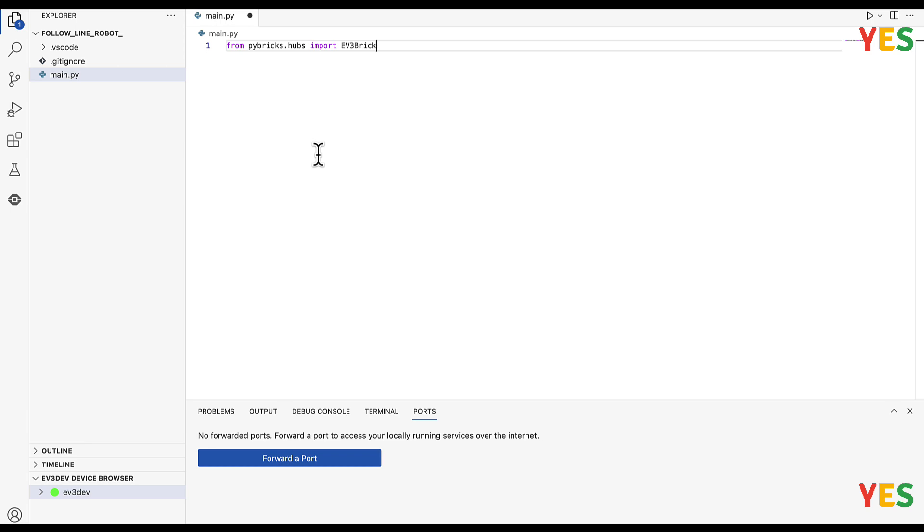And then we're going to do: from pybricks.ev3devices import ColorSensor.